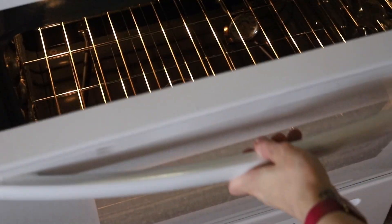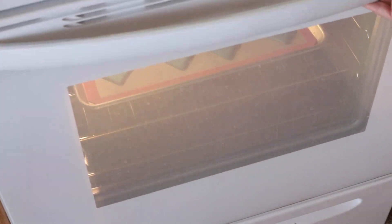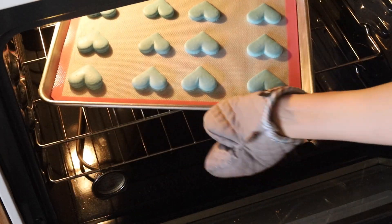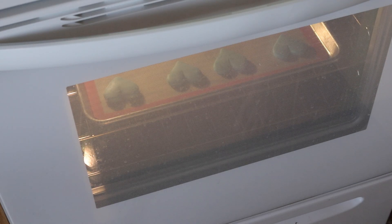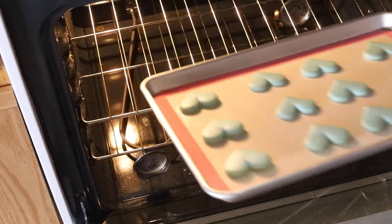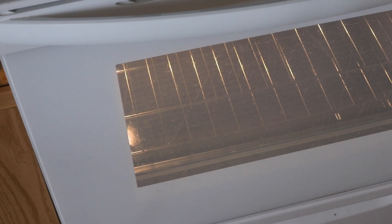I bake my macarons at 325°F — your oven might be different so you might need a different temperature. After 5 minutes of baking, I rotate my tray; you might not have to do this, but I have to otherwise my macarons come out lopsided. Bake each tray for about 15 to 20 minutes. You will know the macarons are baked when you try to move one and it doesn't feel jiggly. Then remove it from the oven and bake the other tray.